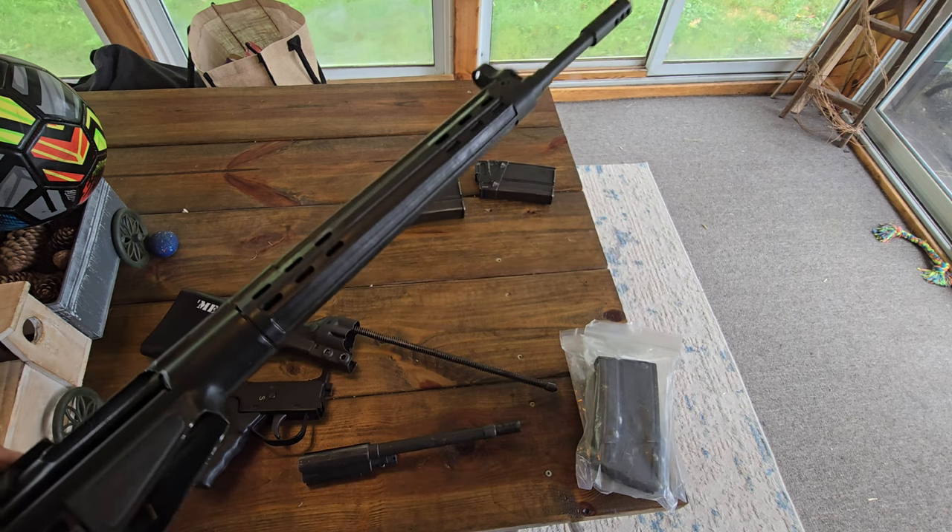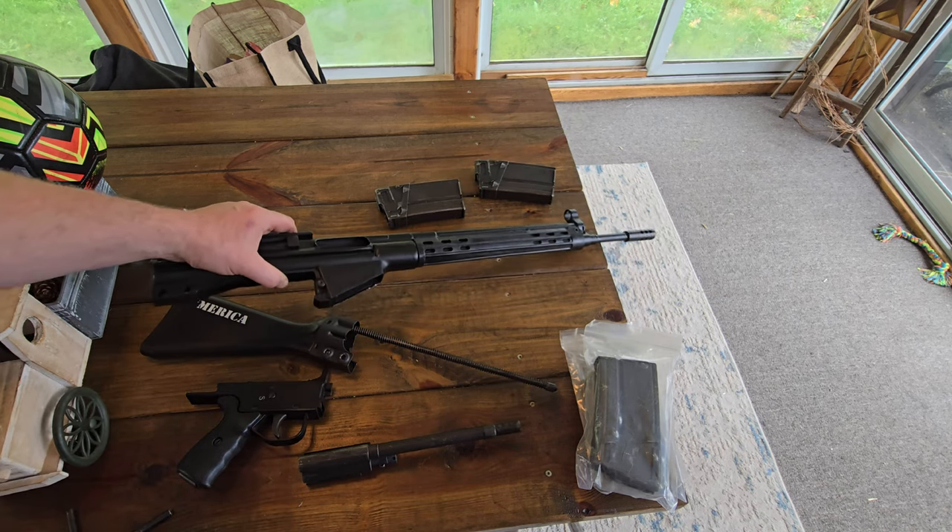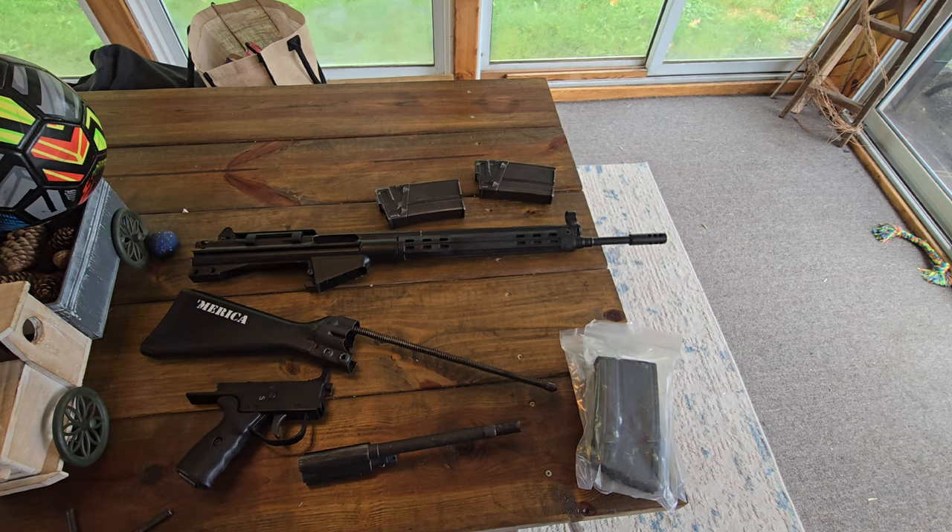There's that squirrel again. I'm gonna kill that bastard — he keeps coming back. He's the most determined squirrel I have ever seen. There he is under my car, got a mouth full of nuts.